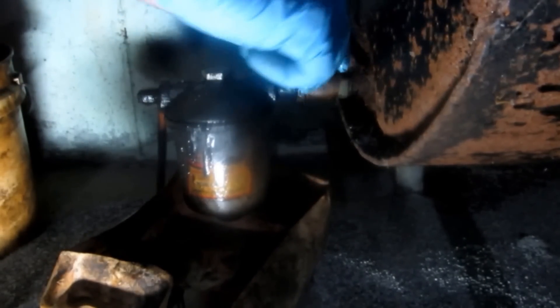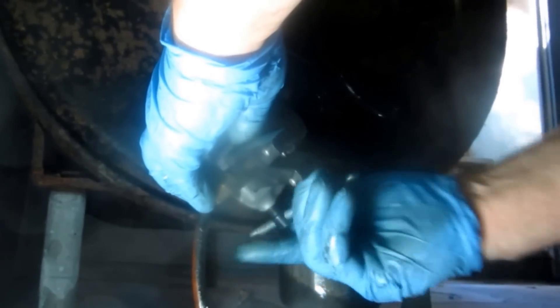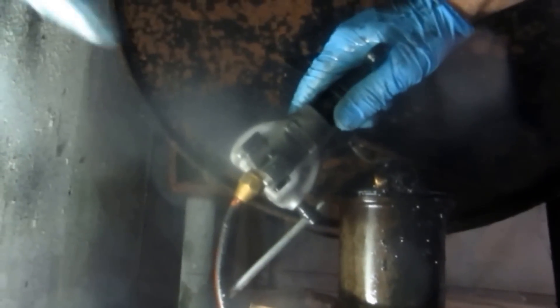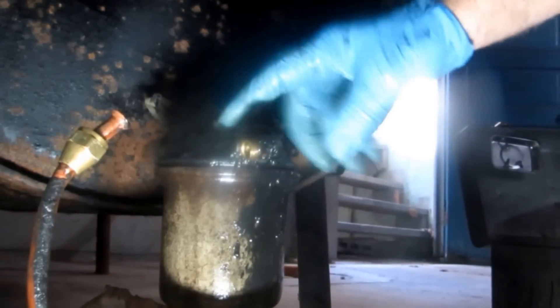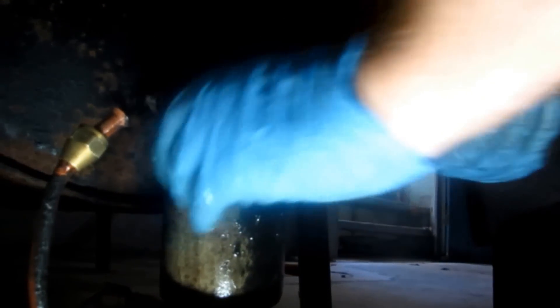That's blowing all that shmag out of that line. Using my flaring tool here - you don't even have to worry about reaming it. Let me just crank it down. I got to take this filter out and take it off the truck.